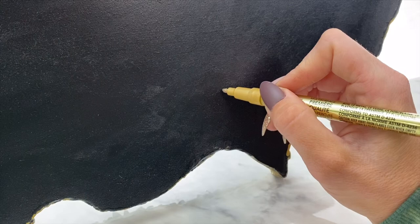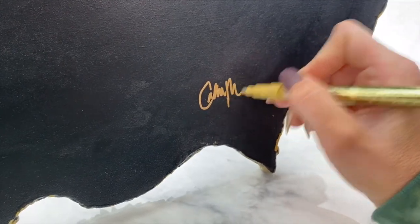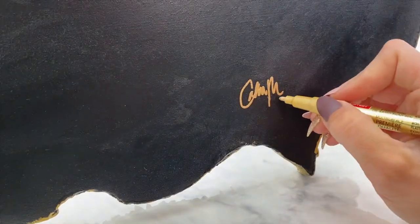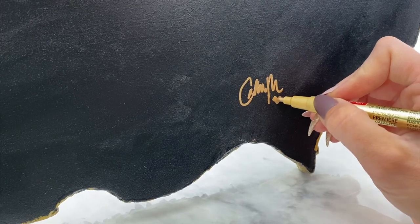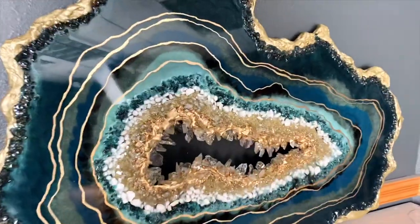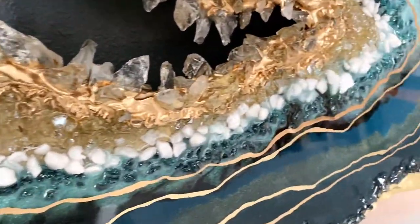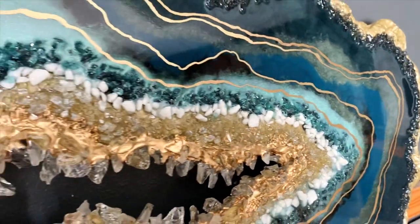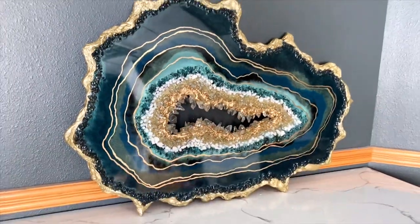The final thing was just to sign my name — always make sure you sign your art piece. I wanted to add a little heart too; I thought it'd be cute. The gold looks really nice on the flat bottom. And then your epoxy geode is done! Thank you guys so much for watching — please subscribe and I'll see you in the next one!